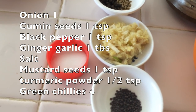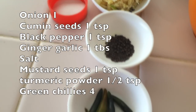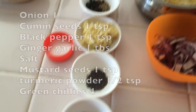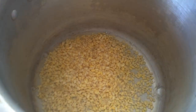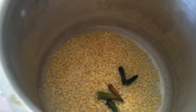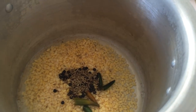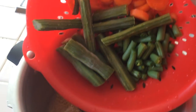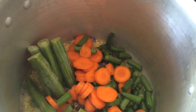Then add some ketchup in a teaspoon of oil. Then add some ketchup and chili sauce in a teaspoon. Then we put the pressure in the cooker.